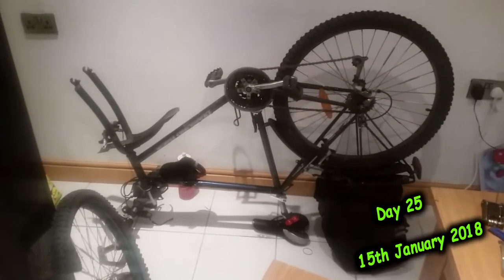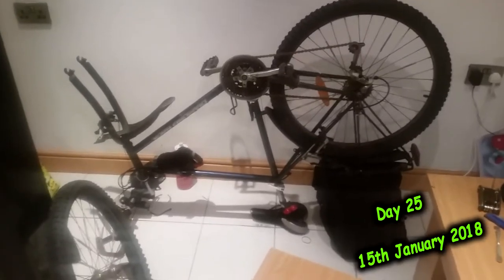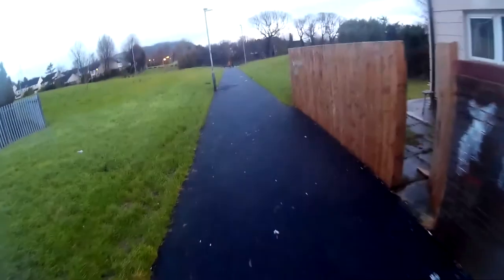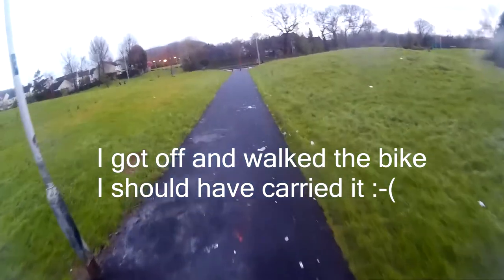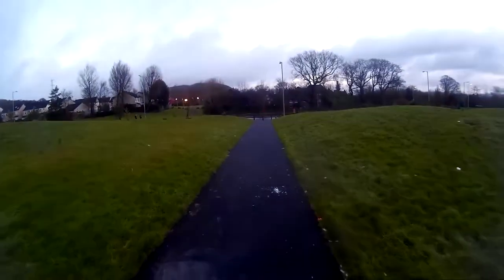Okay guys, it's happened again — not once but twice, I got two punctures. I got a puncture this morning, drove over some broken glass where I live, and then I ended up changing it and put a brand new tube in. But there's a bit of glass still inside the tire itself.